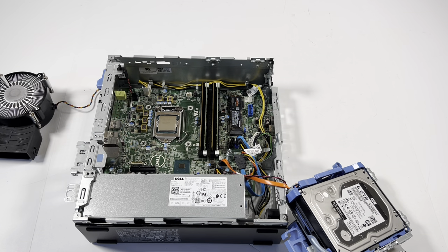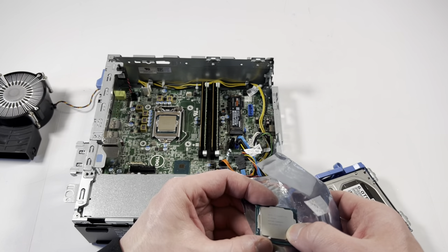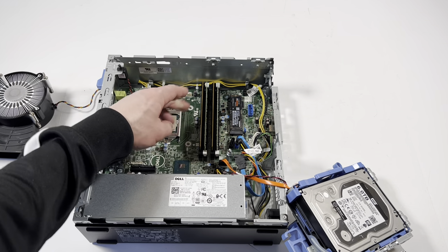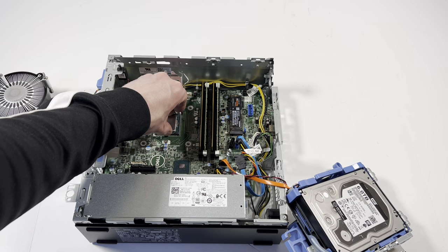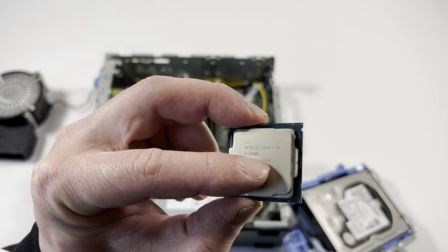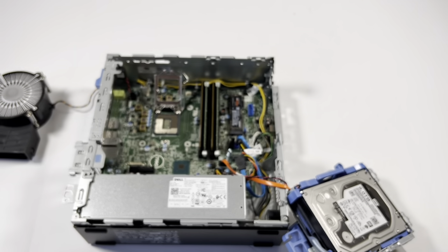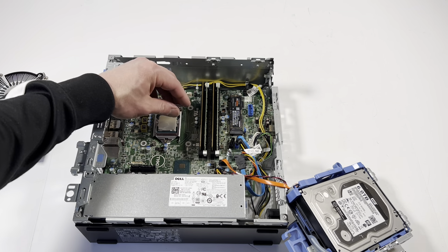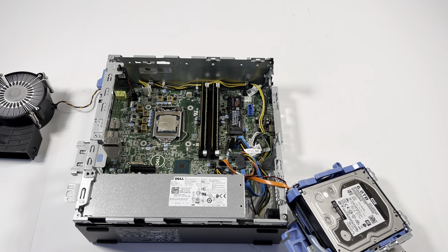I'm installing the i5-9500 ninth-gen — a six-core CPU. That's installed. I'll wipe the heatsink down as well, then go ahead and apply the thermal compound.